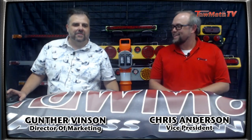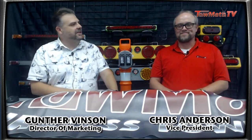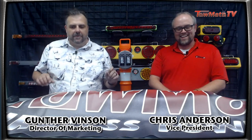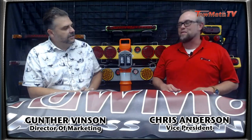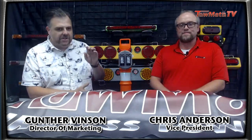Hey guys, Gunther Vinson, Director of Marketing with Towmate. I hope you guys are doing great today. I've got my pal Kripp Anderson, Vice President of Towmate, with me as always, and we've got some cool stuff to talk about. We've got a veiled surprise here — we usually don't do that because we've got something very exciting to reveal. It's great to be doing these so often again. A couple years ago we were really rocking and rolling, had a little lull, but I'm enjoying the time we're spending together, and it's all been brought on by a lot of product development.